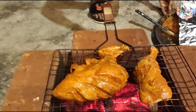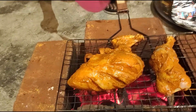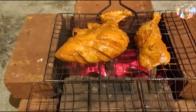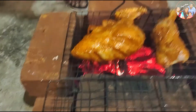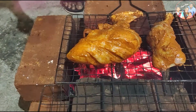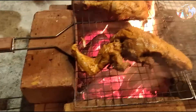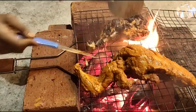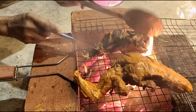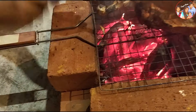The chicken is almost 10 minutes and it is ready to cook. We will cook the chicken for a half hour. We will cook the chicken in 10 minutes.